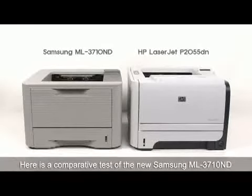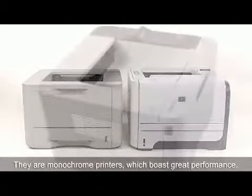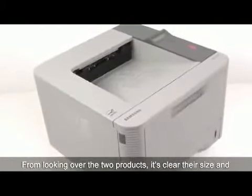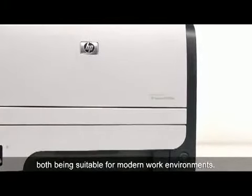Here is a comparative test of the new Samsung ML3710ND and an equivalent model, the HP LaserJet P2055DN. They are monochrome printers which boast great performance. From looking over the two products, it is clear their size and overall design allow them to be in a class of their own, both being suitable for modern work environments.